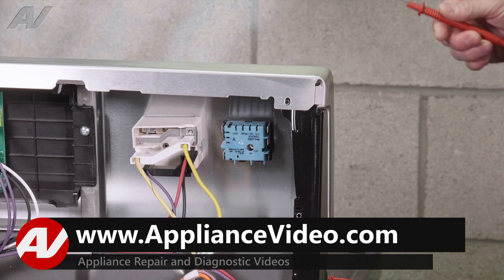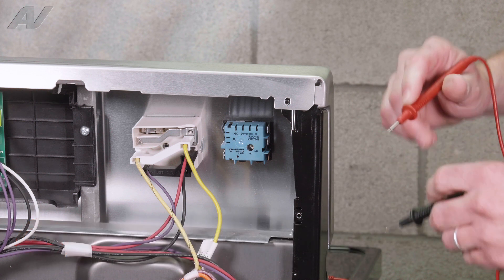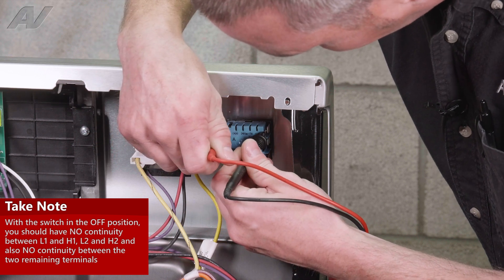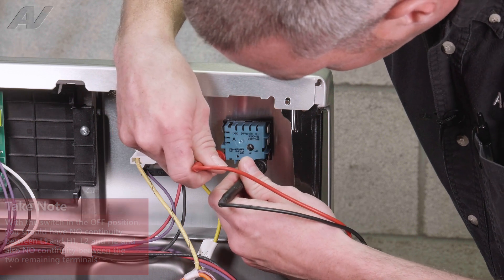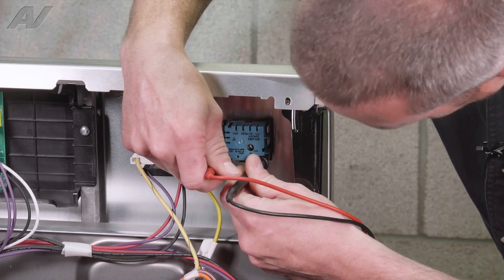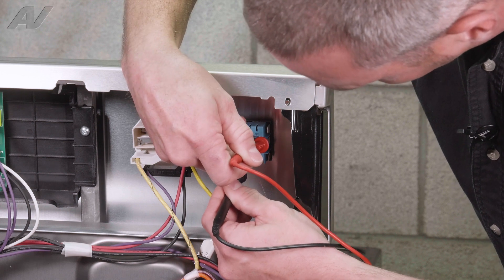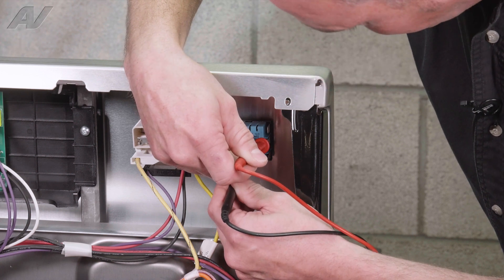Now with my multimeter set to ohms with an audible tone, when I have a closed circuit, I'm going to check from L1 to H1. With the switch off, I should have an open circuit, so no tone. And then H2 to L2 — no tone, so I have an open circuit. And then there are two terminals here that are not marked anywhere, but this is your large outer ring of the burner element. That is also no tone, so we have an open circuit.